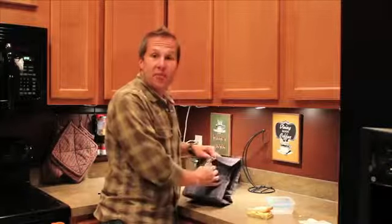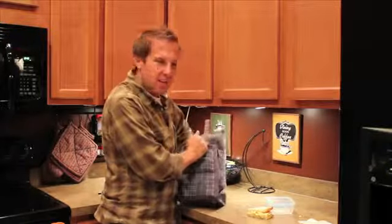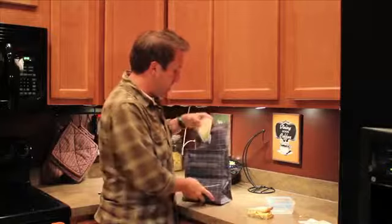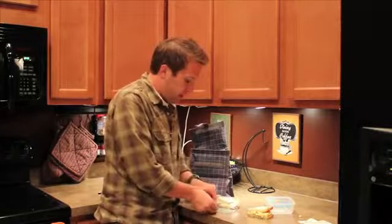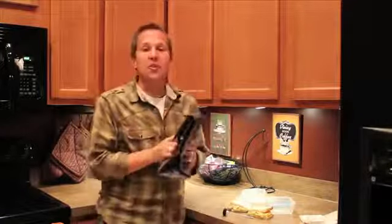Now we're going to pull up the Pack It Freeze & Go. It's still cold in here — the freezer packs are built right in. We pulled out the egg salad sandwich from the Ziploc, and the Pack It Freeze & Go actually kept its cool. It only went up 1 or 2 degrees, so it's sitting at 41 degrees.